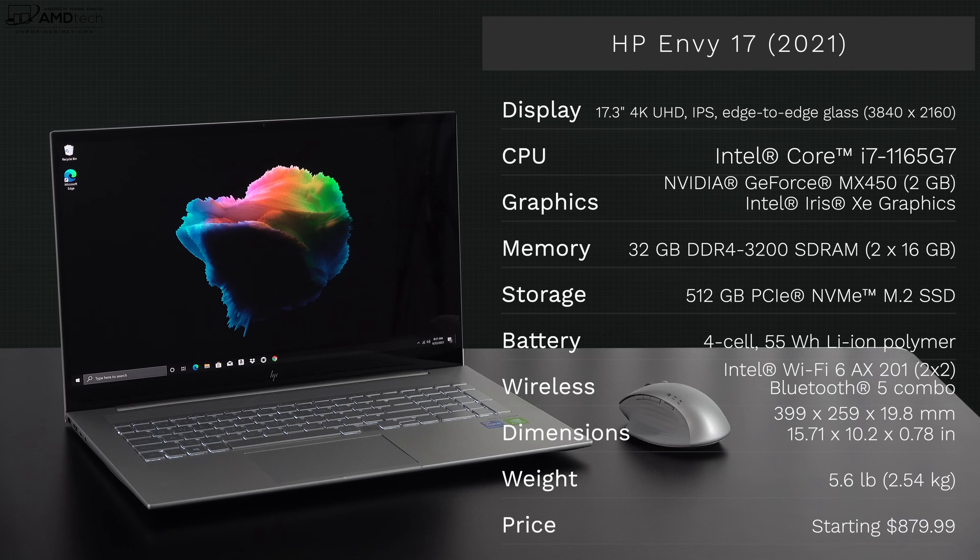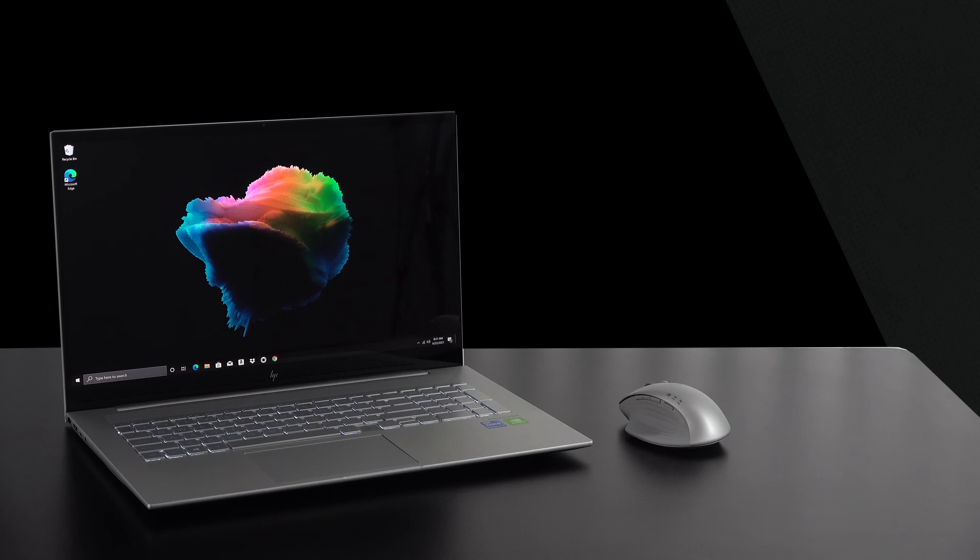In the interest of transparency and full disclosure, I'm not being paid by HP, I'm not being sponsored by HP. All the opinions you're about to hear are my own. HP is not getting copy approval — that means they're seeing this video for the first time just like you. This unit was purchased with my own money; I did not receive a review unit from HP.